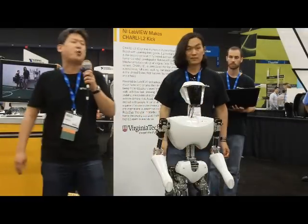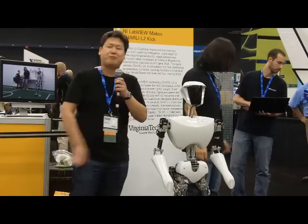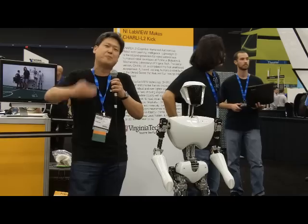With the goal of by the year 2050, we want to have full-size humanoid robots like Charlie play against the human World Cup champions in a real game of soccer and win. So towards that goal, we're pushing the technology.